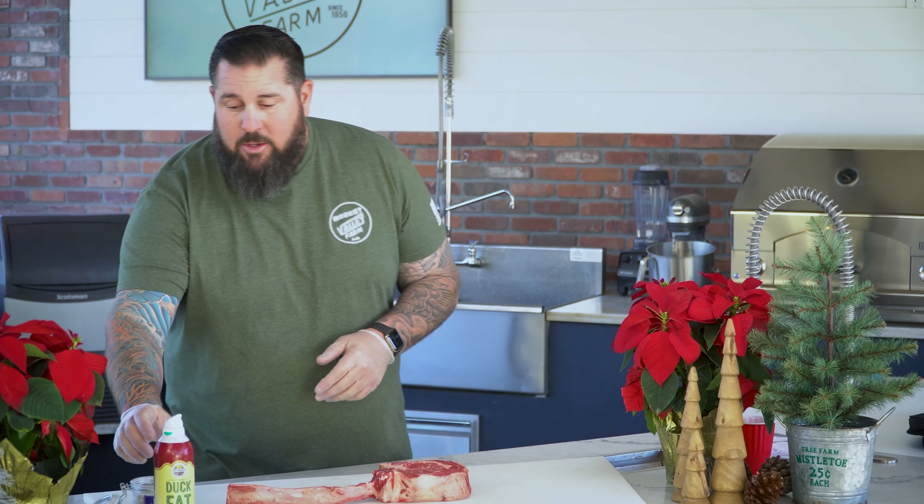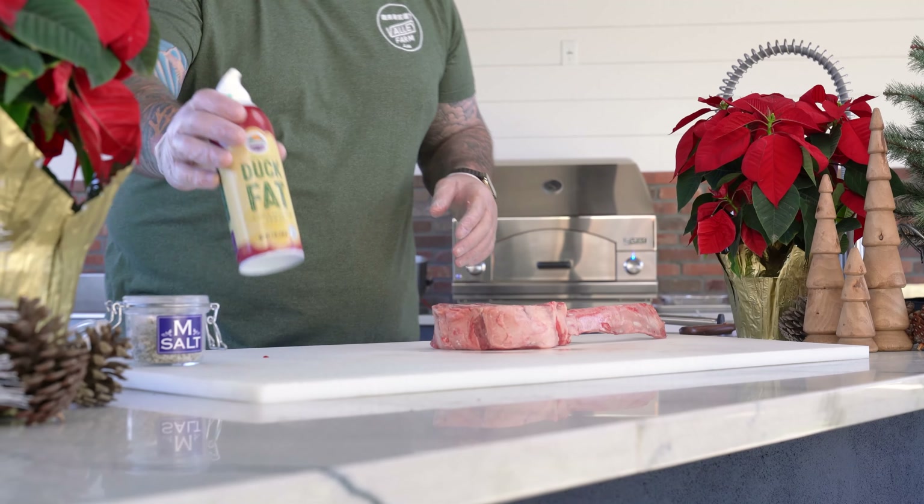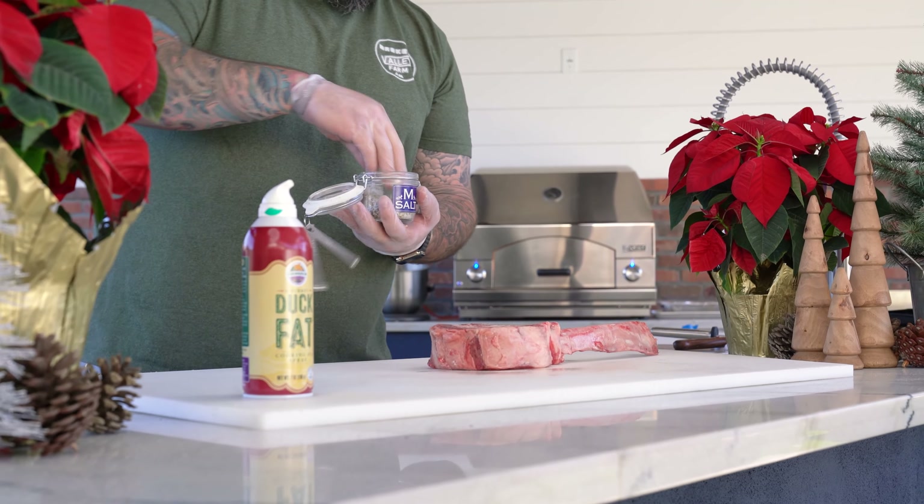Since we broke down that huge export, we got the dinosaur ribs going. We're going to season it — I'm going to spray it a little bit and then the M salt is going to go on it. I only like to use very minimal ingredients on this: salt, pepper, garlic, and that's kind of it. On my Santa Maria I'm going to have two sections — a very hot section and a medium section. I'm going to put it on the medium section, then reverse sear it towards the end. We don't want our seasonings to burn, so I'm going to spray it. This is the duck fat — it has a high smoke point — and get some M salt.